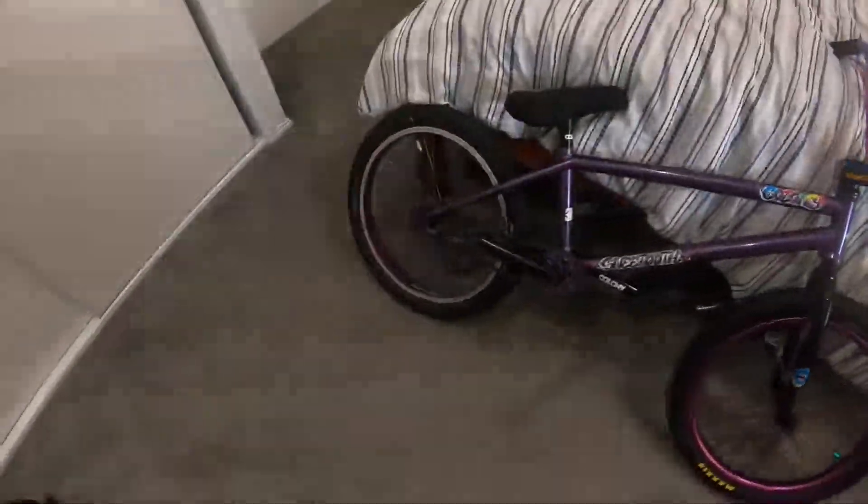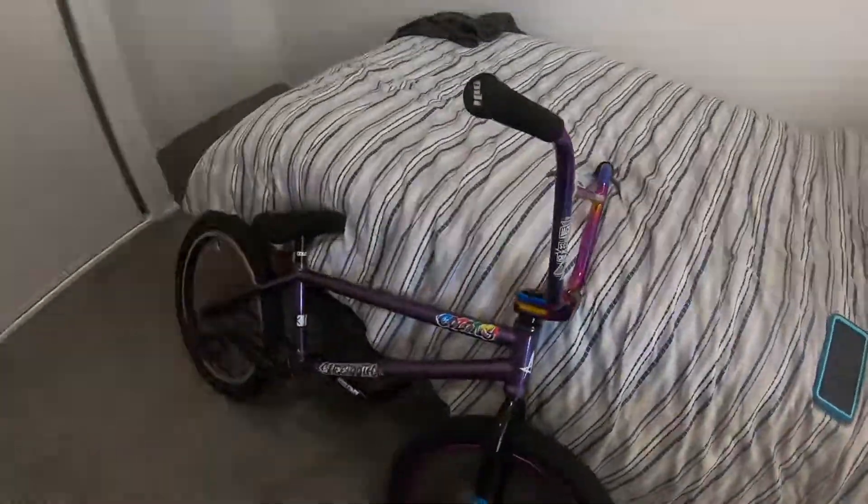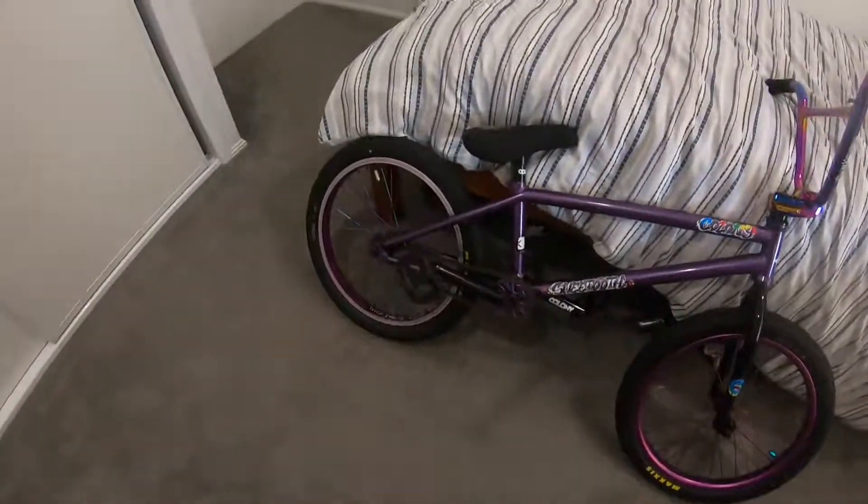These bars are 300 to 350 bucks brand new, but I only got them for about 100 bucks. I do need to get a new chain, but that's all right. I actually just went to Alex Skate Park, so I'll be doing an edit on that soon — I just got home and decided to do this video.